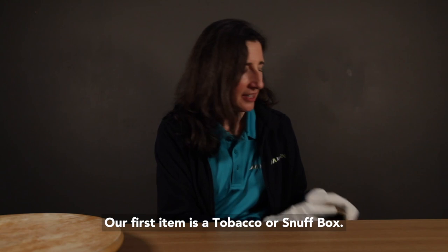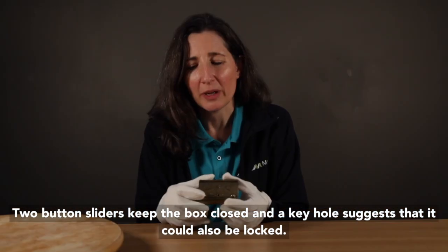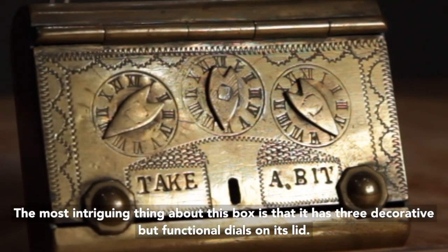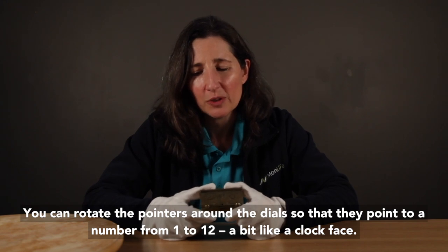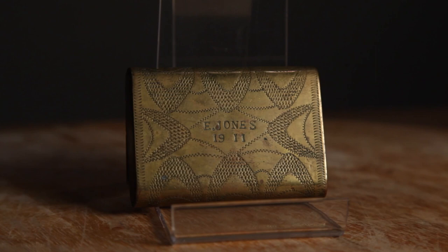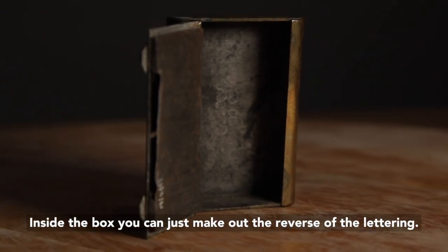Our first item is a tobacco or snuff box. It's made of brass and has a hinged lid and is small enough to be kept in a pocket. Two button sliders keep the box closed and a keyhole suggests that it could also be locked. The most intriguing thing about this box is that it has three decorative but functional dials on its lid. You can rotate the pointers around the dials so that they point to a number from 1 to 12, a bit like a clock face. On the back of the box is a decorative pattern of v-shapes and the words 'E. Jones 1911.' Inside the box you can just make out the reverse of the lettering.